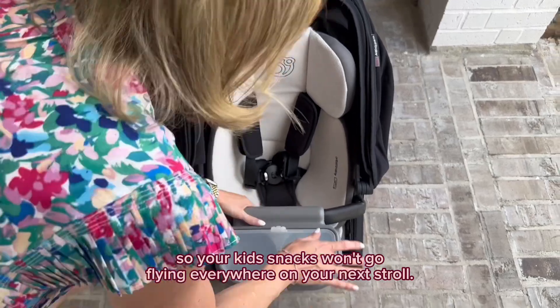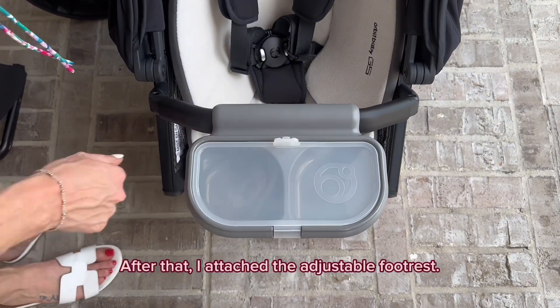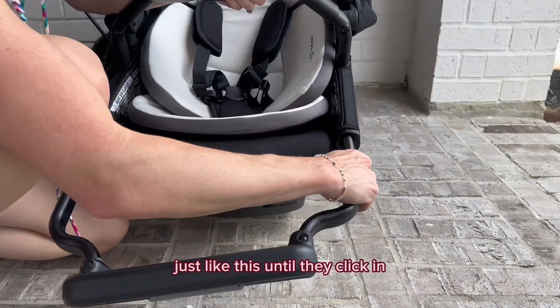You can use the detachable snack tray instead. I love that this snack tray has a lid so your kid's snacks won't go flying everywhere on your next stroll — if you know, you know! On one side it is deeper than the other, as you can see the depth here. After that, I attach the adjustable foot rest — you just insert the ends into the bottom holes in the seat just like this until they click in, and voila, you're done.